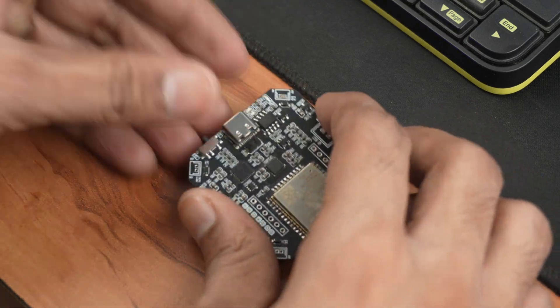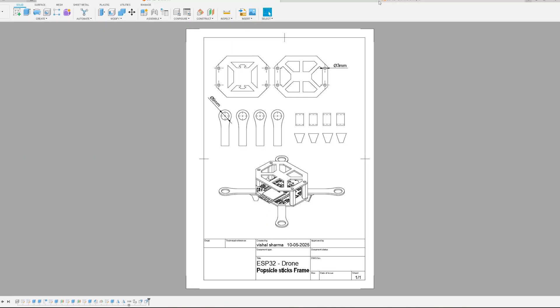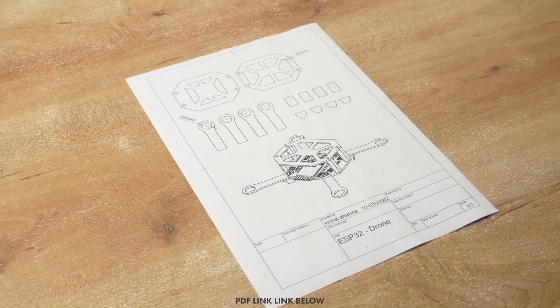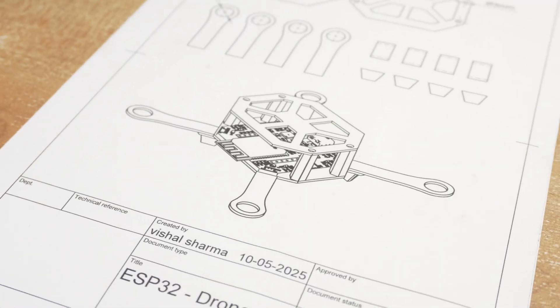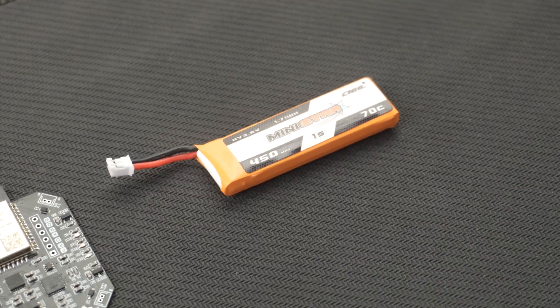Alright, now the flight controller is ready. Let's build the drone frame. I designed the frame in Fusion 360 and created a drawing to help build it using popsicle sticks. And these are all the components that will be required to build this drone.